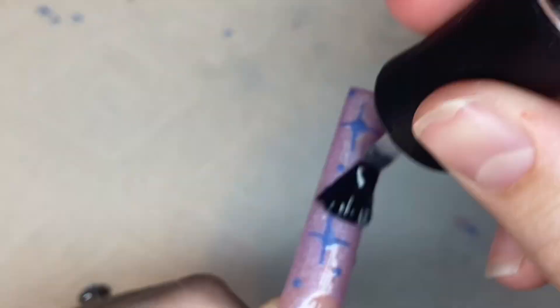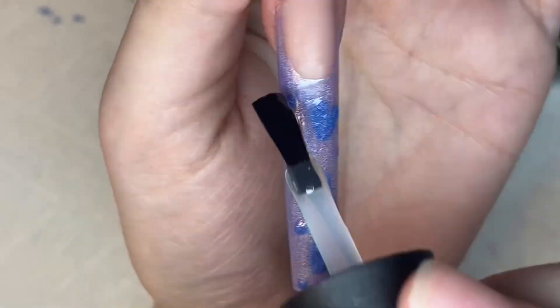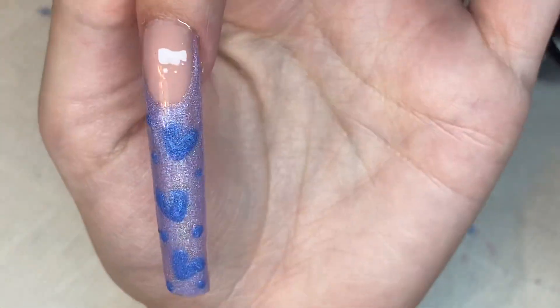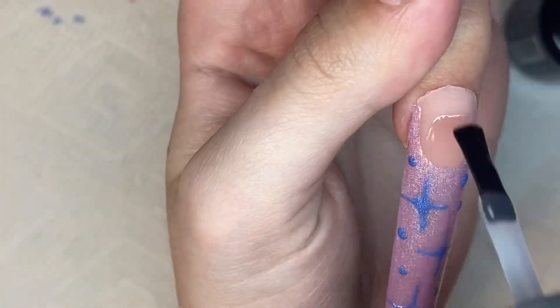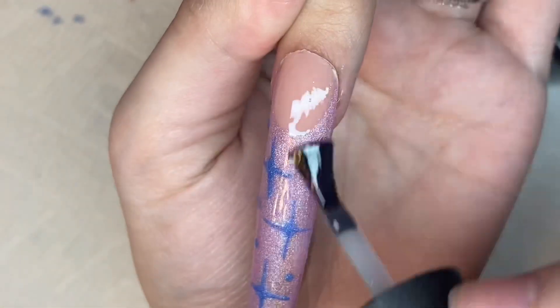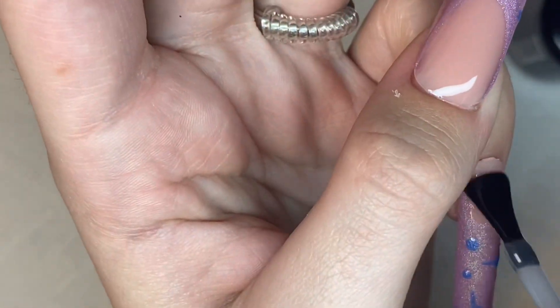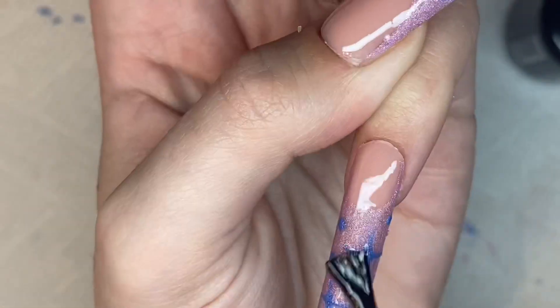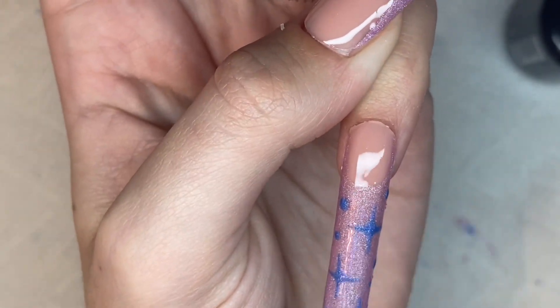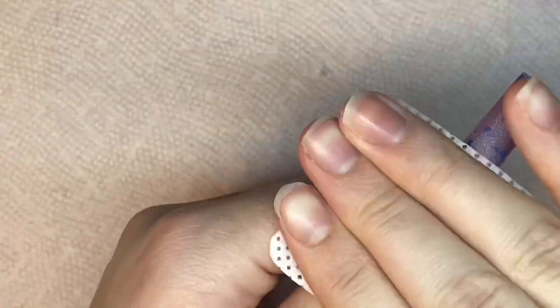Now I'm going in with the Madam Glam top coat on the rest of the nails. I didn't use it on the bling nail because it might have been hard to ensure there was no tacky layer. I do love the Madam Glam top coat — it is a very great consistency, not too thin, not too thick, perfect. It's great for nail art too because it really just helps a lot. The only thing I don't like is that since I have to wipe off the sticky layer, I feel like it takes some of that shine away.